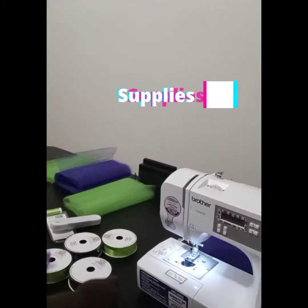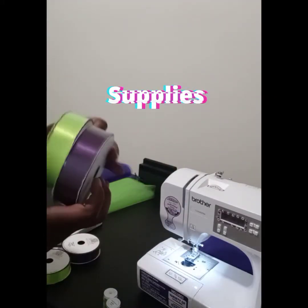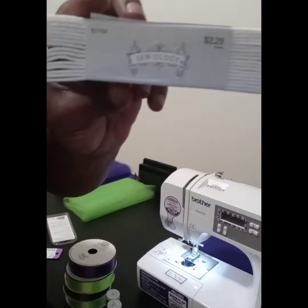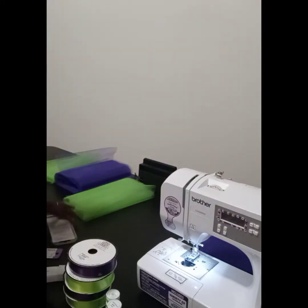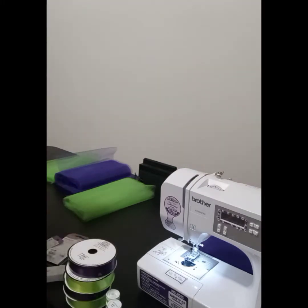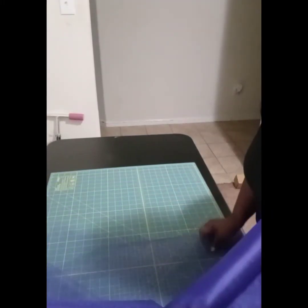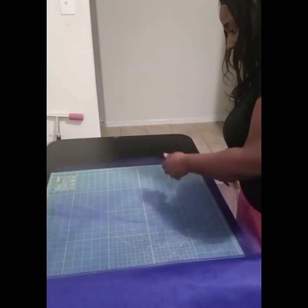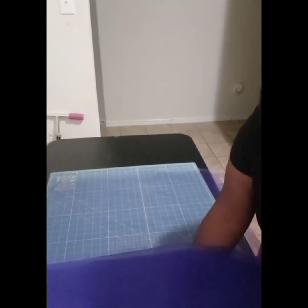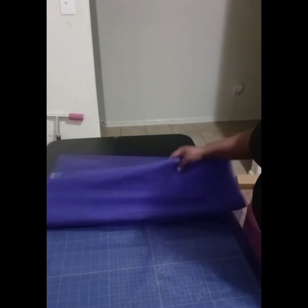Hey y'all, welcome back to my channel! Today we will be creating a ribbon trim tutu along with three t-shirts to match. One of the shirts is going to be for the birthday girl and the other two are going to be for the mom and brother of the birthday girl. We're going to be creating a Princess and the Frog themed tutu today, and I got my tulle on the bolt from Hobby Lobby.